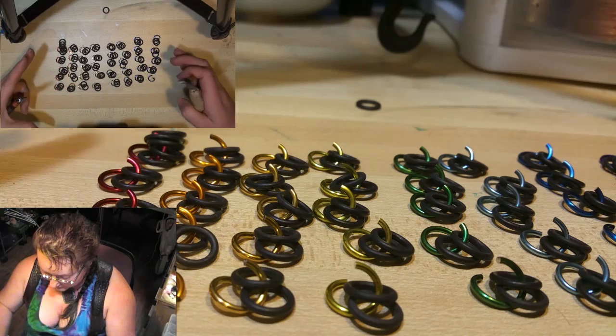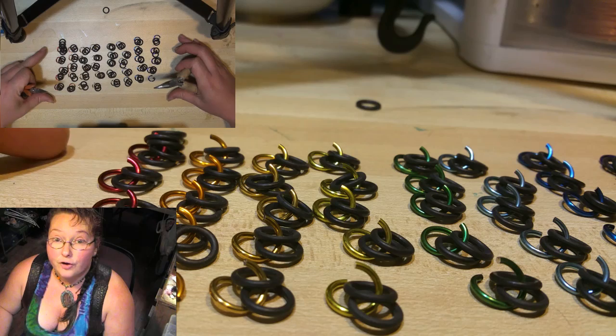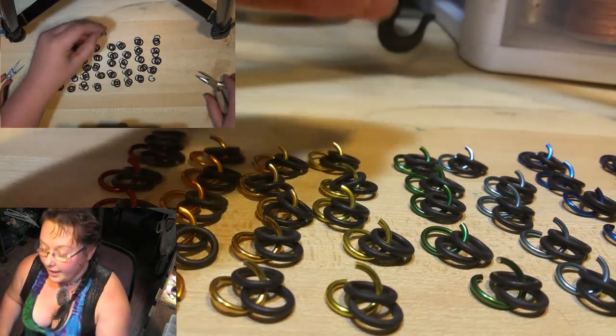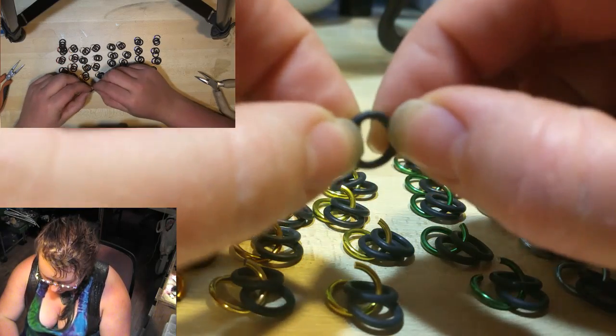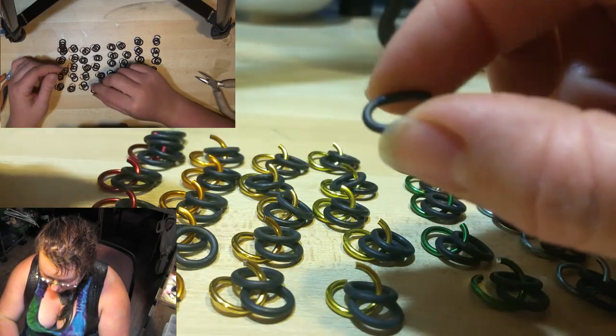What we have set up here are 16 gauge 5/16 rings from the Ringlord, and we're using anodized aluminum as well as stretchy EPDM rubber. You can see here it's a really just squishy, stretchy, continuous, like industrial O-ring.